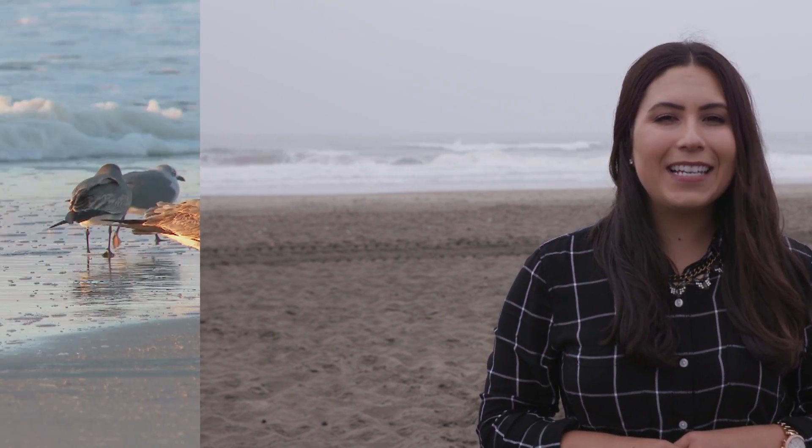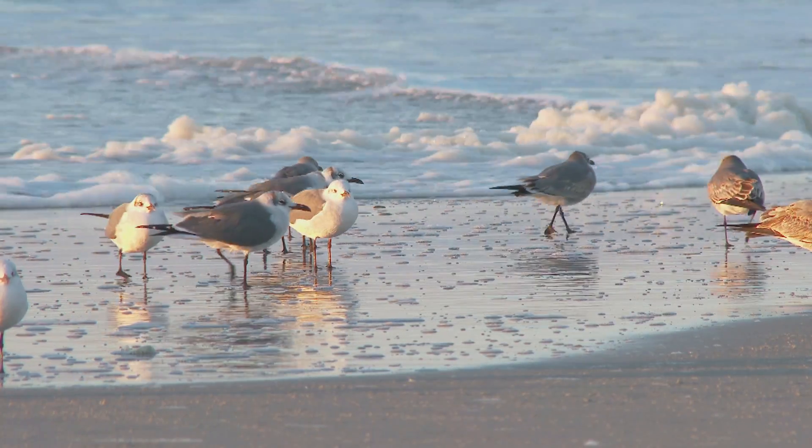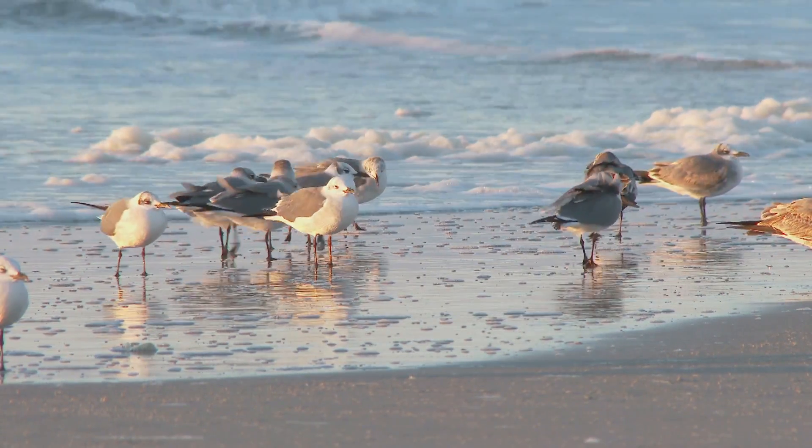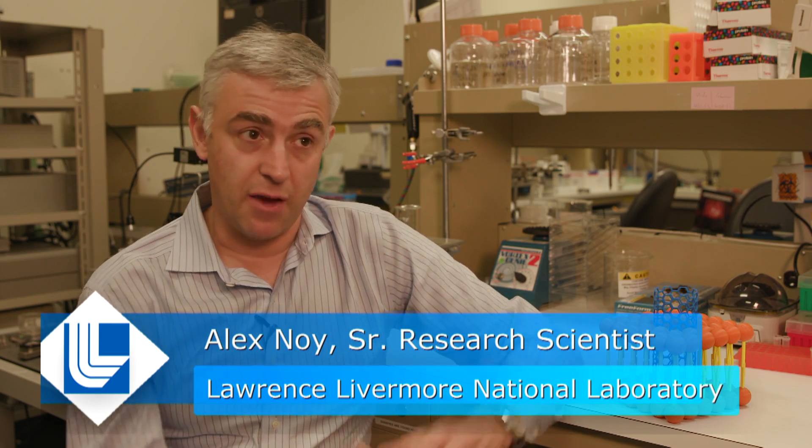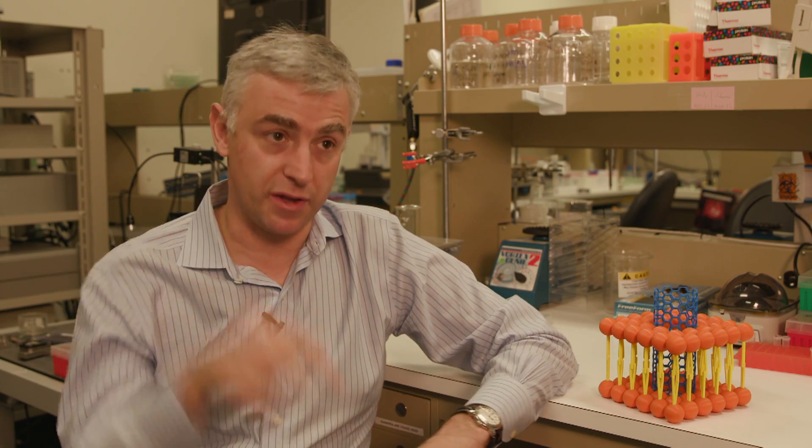In need of new membrane technology, scientists are looking to nature for inspiration. We're actually mimicking the way biological membranes are structured, because biological membranes also have a matrix with pores inside the membrane.